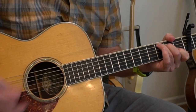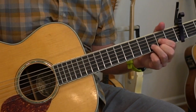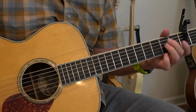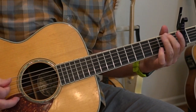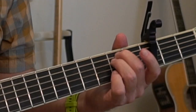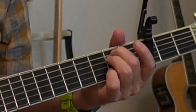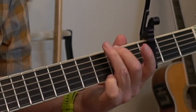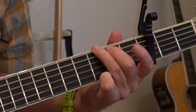Then we're back to the D chord and we're going to hammer on with our index finger again — 'beating life' — and then we go to an E minor chord: 'life.' On the E minor chord, we're going to pick the D string. Those are our passing notes, walking up, and then playing the G chord.